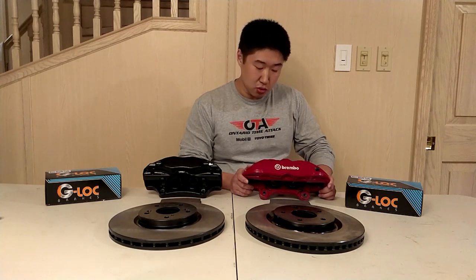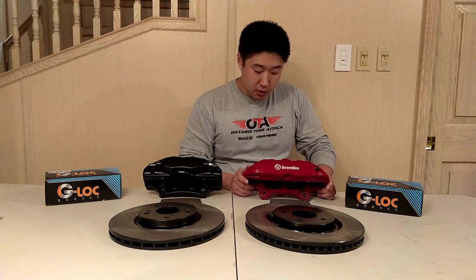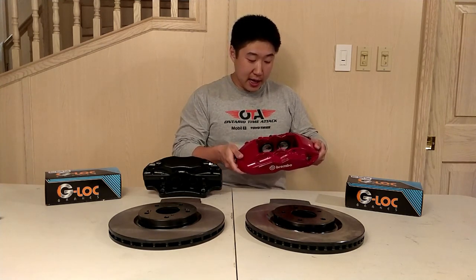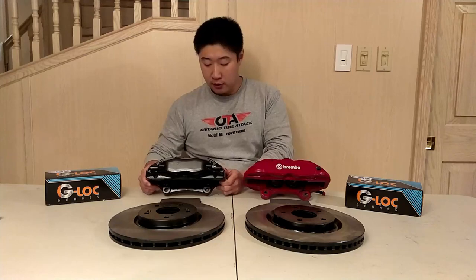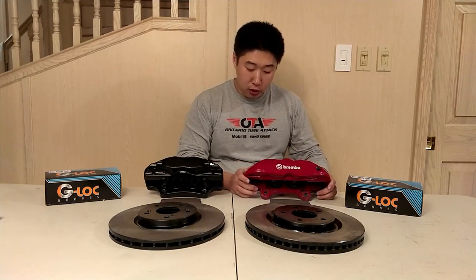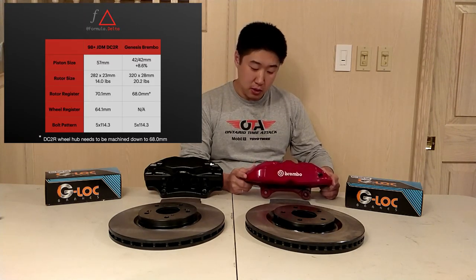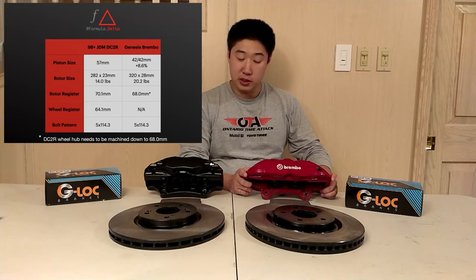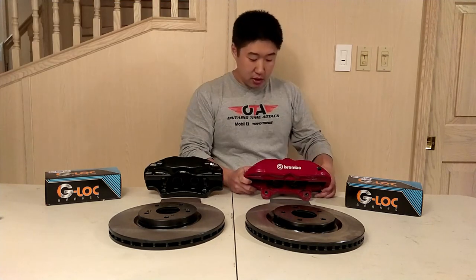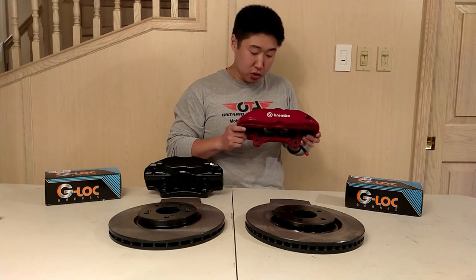This setup uses a monoblock design caliper — a single piece of aluminum — whereas the TL Type S is actually two pieces bolted together. This design change should offer higher stiffness and less deformation in the caliper. This caliper uses four 42mm pistons, which works out from a piston area point of view to be bigger than that of the single 57mm piston used in the DC2 Type R.